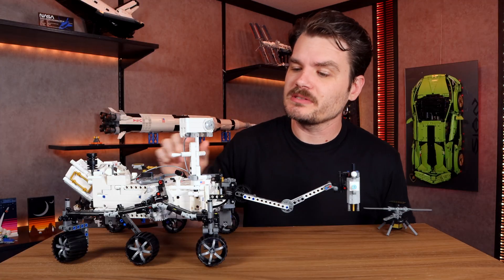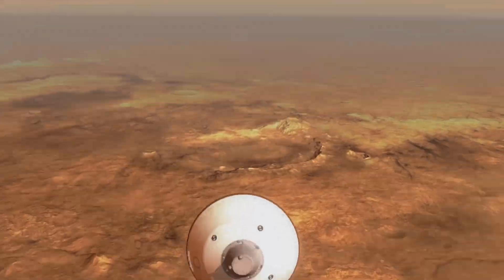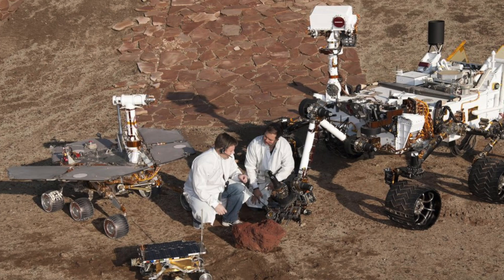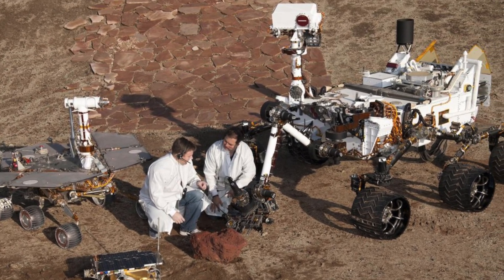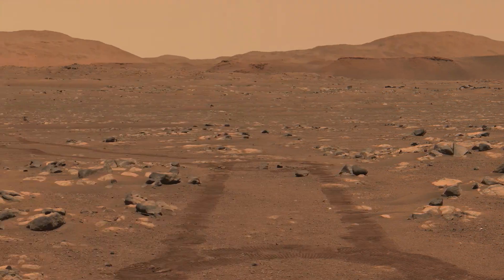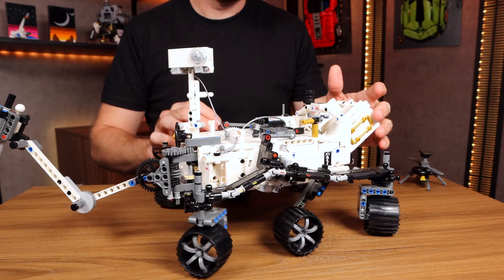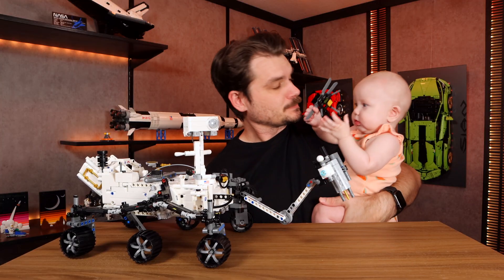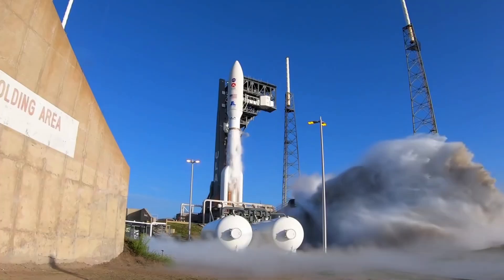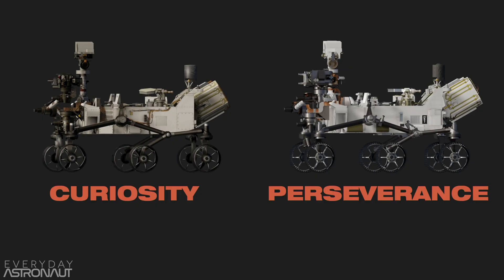A brief history of Perseverance. NASA wanted to explore Mars. They sent a couple of smaller rovers but wanted to send larger, more complicated ones. To succeed in a mission this complicated, you'd need to plan it pretty precisely. So NASA builds these rovers here on Earth — and how do you get a rover to Mars? The same way I get my baby to sleep: you rock it. In 2012 we sent the Curiosity rover to Mars, which curiously looks a lot like the Perseverance rover.